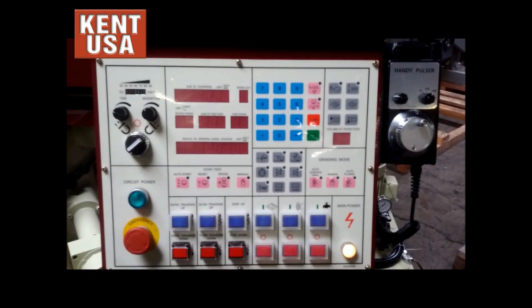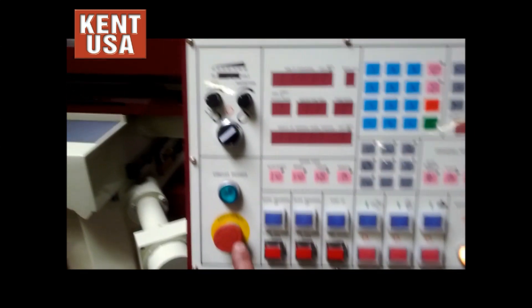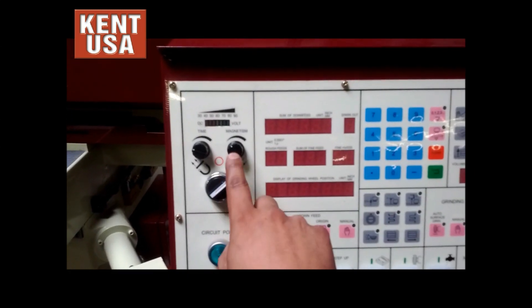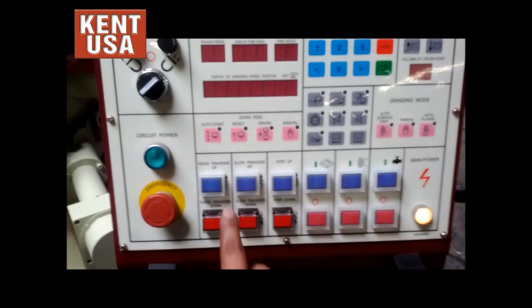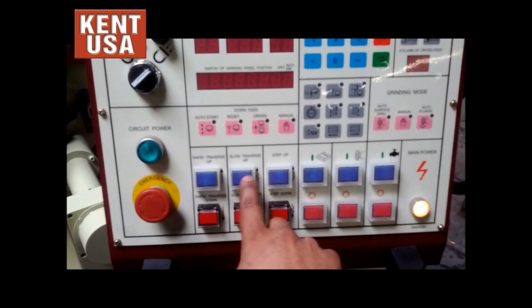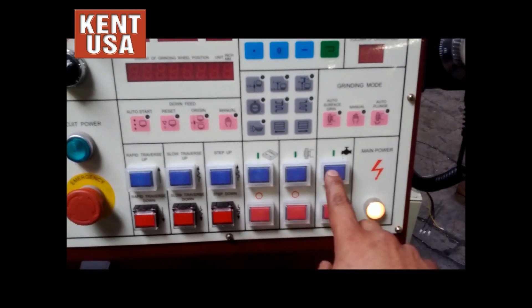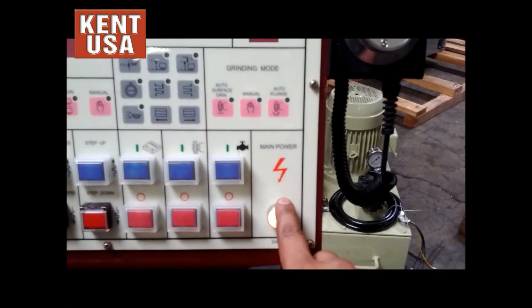This is the control for the SGS-1230SD grinder. This section here we have our circuit power, our chuck control, and six buttons for the spindle up and down. We also have the on-off for the hydraulic tank, the spindle, and the coolant. We also have our main power indicator.